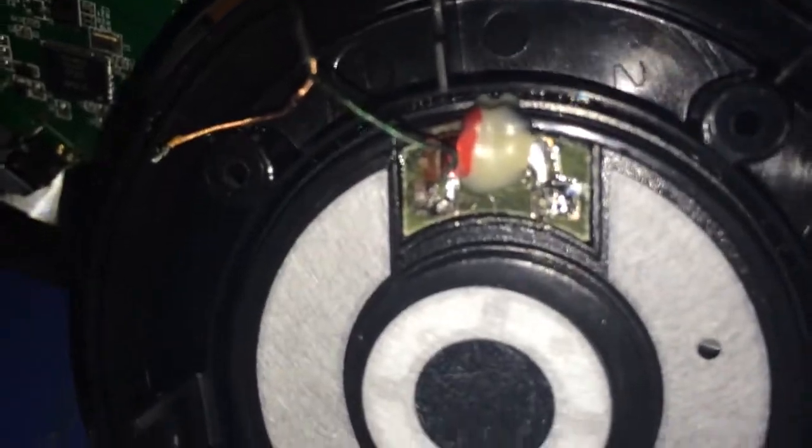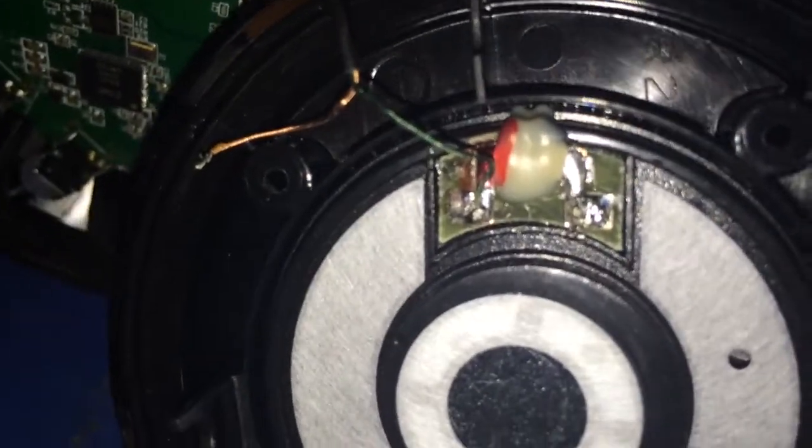I bought it used because I bought it off eBay. And this is a really easy problem to fix. Down in the description below I'll tell you if it works, but I'm pretty sure this is the problem right here. The left one works — I think this is the right one — and this one actually doesn't.